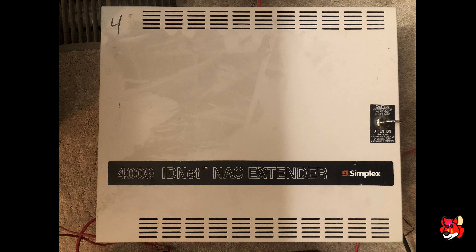One way is with a Simplex 4905-9938 Smart Sync module, but today we're going to be focusing on the other method, which is using a Simplex 4009 IDNet NAC extender — which you would normally find on a larger system, and chances are if you're working on a larger system, you probably already have these installed.